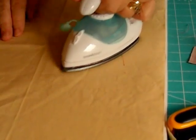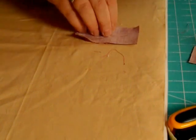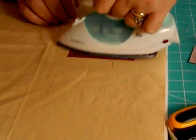Then press it in. Press to set the seams. Turn it over so that the centre block is on the bottom, and then press your seam out from the centre.